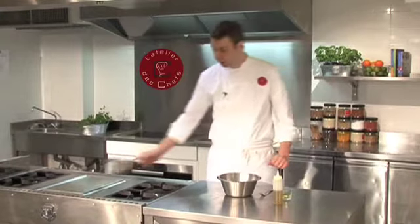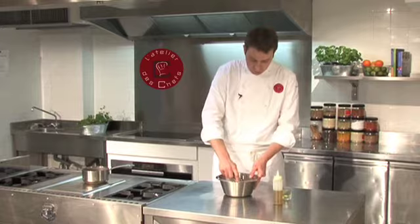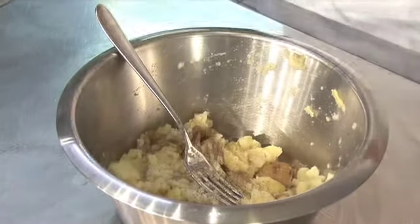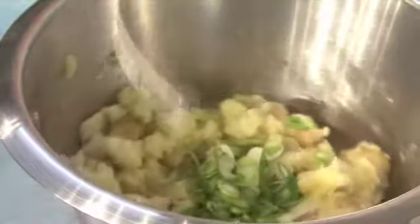Put the potatoes into a bowl and crush them down while the fish is cooking. Just start to break them up — it should be like a rough mash. Grind in some black pepper, a pinch of salt, a nice amount of olive oil, and then finally add your spring onions.